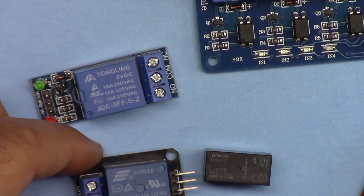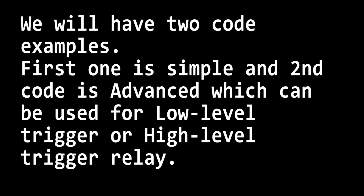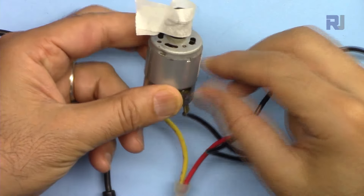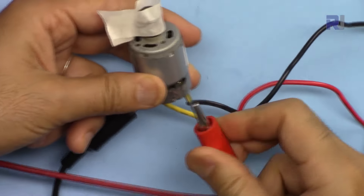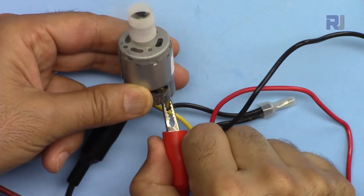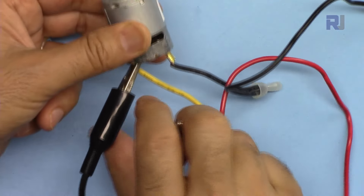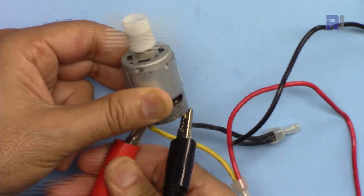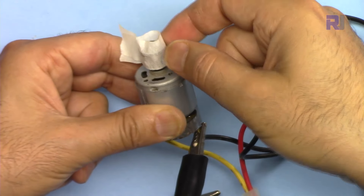We can calculate the power rating of a relay: 15 ampere at 125V and 10 ampere at 250V. For the DC motor, it has specific polarity. If I connect power here, you can see it is now rotating counterclockwise. If I switch these wires, the direction of rotation of the motor changes — now it is rotating clockwise.